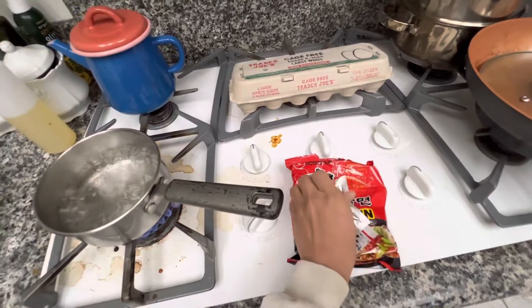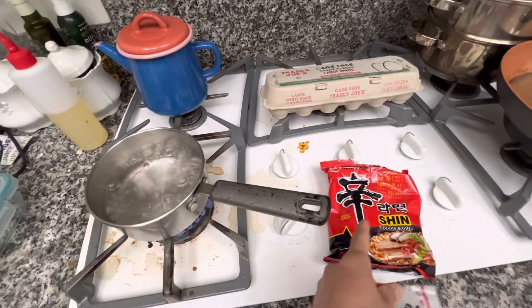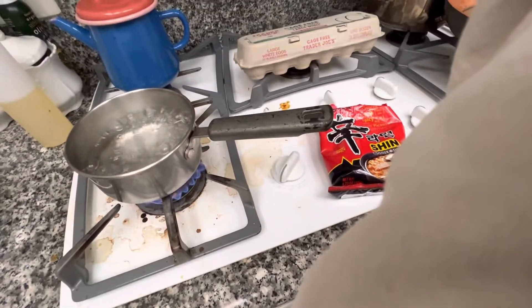So I like to put in the flavoring first into a boiling water, then I put the noodle, and then I put the eggs. Right now I'm gonna probably take two eggs.